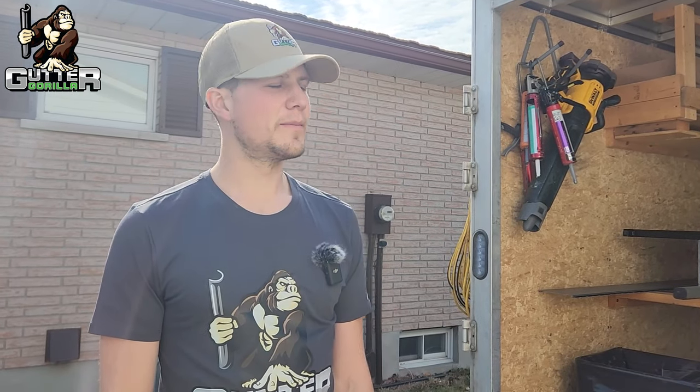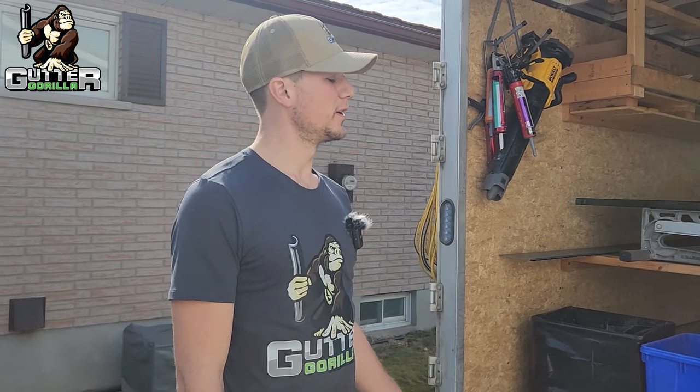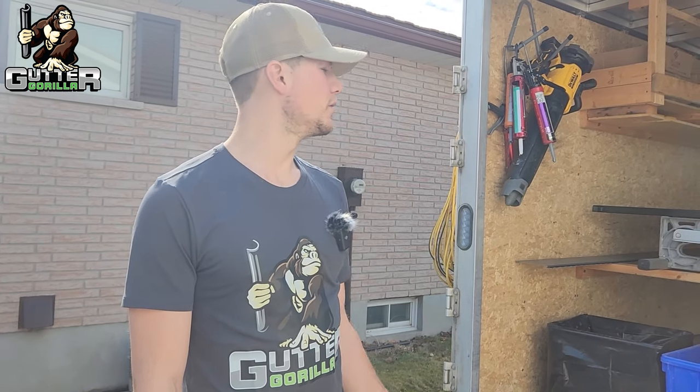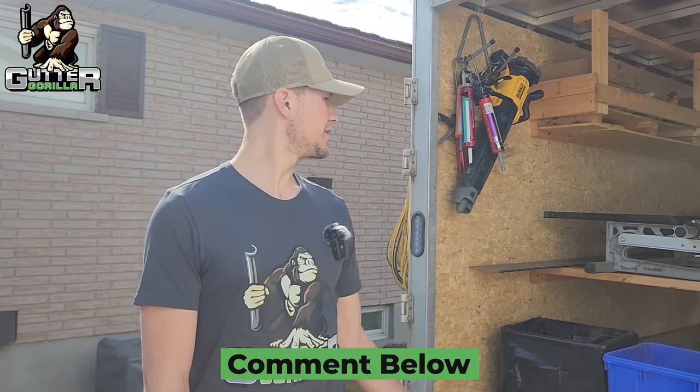That is how we run our setup. This is our bigger trailer for bigger jobs — we don't run this setup for just gutter jobs. This would be for our soffit, fascia, and gutter jobs where we can do everything out of one trailer. If you guys have any tips or tricks, leave them in the comments below and let us know what you think.